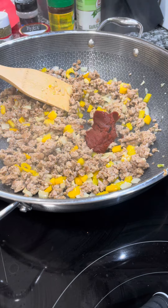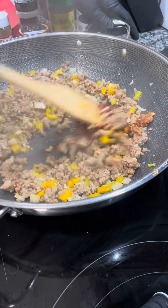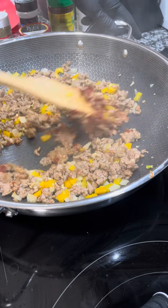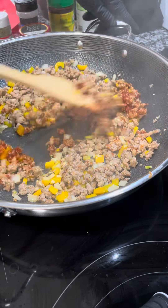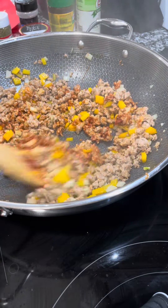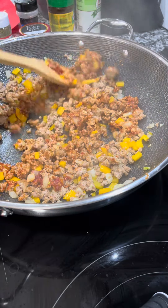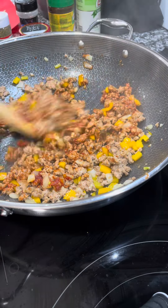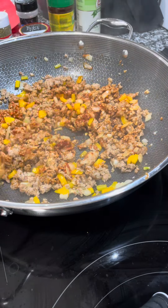I'm adding about one and a half to two tablespoons of tomato paste and sautéing it in until incorporated — it soaks up some of that residual grease in the pan. The Butcher Box sausage isn't very greasy so I didn't have to drain, but if your meat is greasier, please drain it before adding your vegetables and tomato sauce.